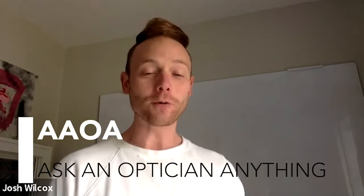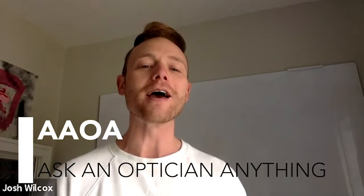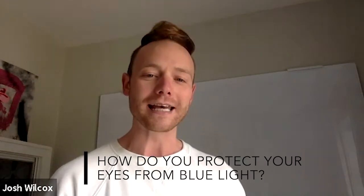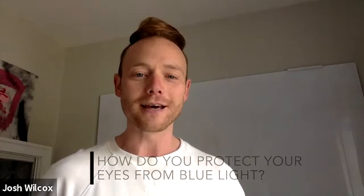Black Optical TV is an incredible opportunity for us to share who we are and share our story and hopefully help you. One of the things that we want to do is ask an optician anything. So if you have any questions make sure you send them our way. One of the things that came up this week was blue filter. My wife was talking to me about it because I'm spending so much time on the screen and I've had some challenges with my eyes — she was asking how do you protect your eyes from blue light. David, can you help us out with that?